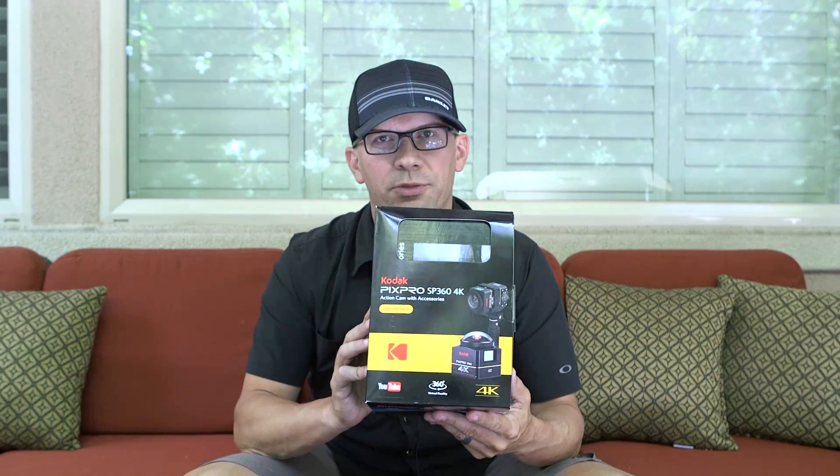So I picked up a Kodak SP PixPro 360 Dual 4K. This has two 4K cameras that I think are going to be back-to-back, kind of like the Ricoh Theta S. It's going to be mounted on something — either a suction cup on the car, maybe the handlebars of my mountain bike — and we'll take it out for a spin and see how it looks.